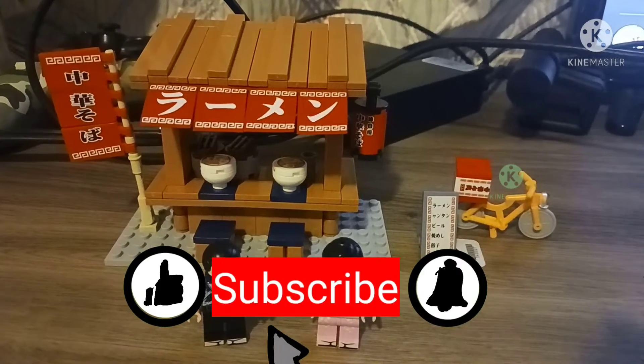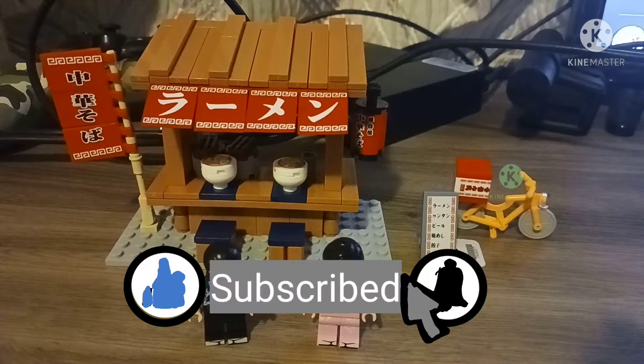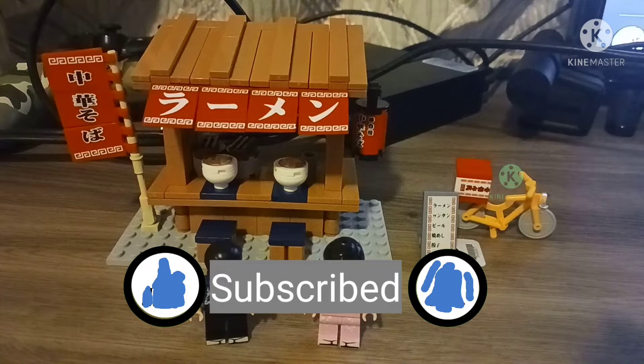You should hit the like button, hit the subscribe button, and hit the notification button.